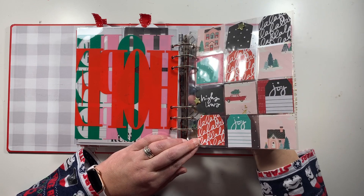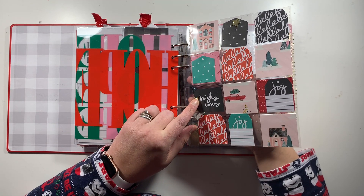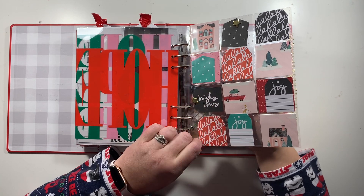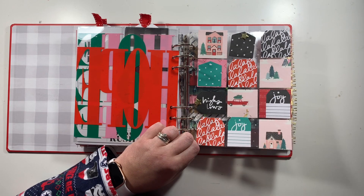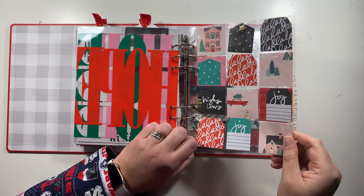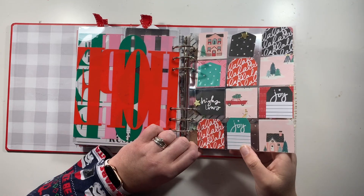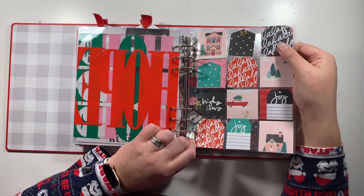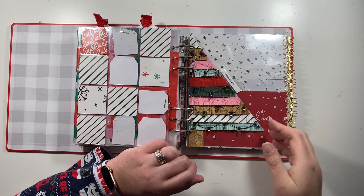Into a little two by two pocket page — this one is very busy and I'm on the fence with it. I've cut down pattern paper from Hey Santa and used the Ali Edwards stamps, including the Falala stamp which I love. What may end up happening is I'll remove the cut-down pattern paper and just use the stamped tags as the feature.